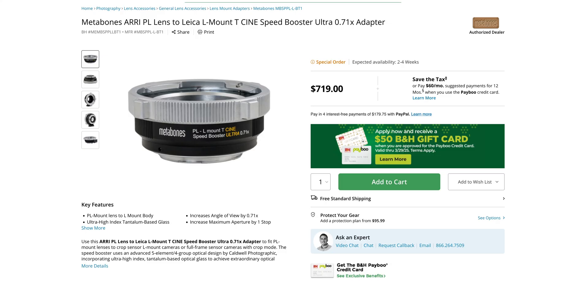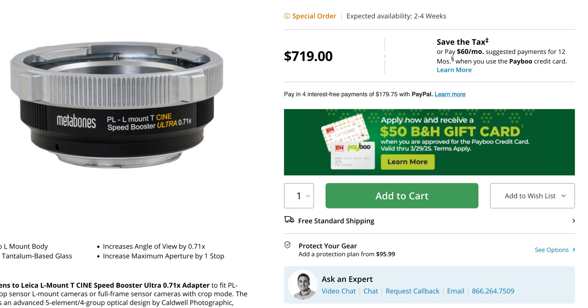The whole impetus for this video was because I was looking for L-mount speed boosters. The version of the Blackmagic 6K that I own is the L-mount version, and technically what I'm going to show you should work with any full-frame L-mount camera — so any cameras from Panasonic, Leica, or the Sigma FP, for example. I was looking for L-mount speed boosters and having quite a bit of trouble — there's really not that many options out there. The only one I can think of is from Metabones, but it was really expensive.